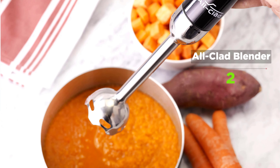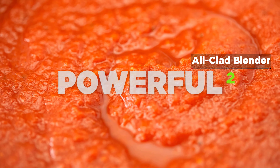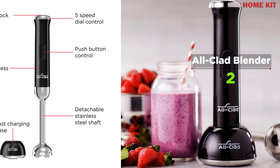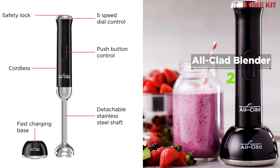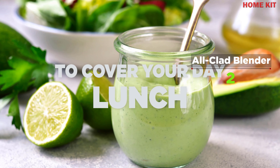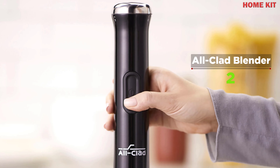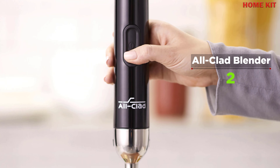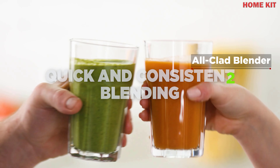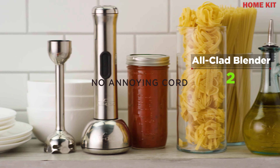The All-Clad cordless hand blender offers the high performance of a premium corded immersion blender without the inconvenience of a cord. From creamy dips and pureed soup to thick milkshakes and more, this multi-purpose blender makes it easy to quickly and thoroughly blend ingredients. It reaches deep into pots and pitchers, and its cord-free design provides extra convenience while still offering the same power as a premium corded blender. Choose from five adjustable speed settings and enjoy the slow start and auto-adjust features for precise, splatter-free results. A fast-charging base is included for quick recharging with a long run time of up to nine minutes.